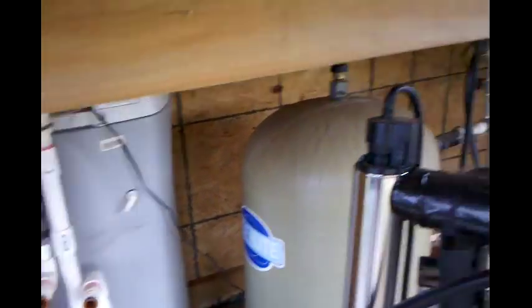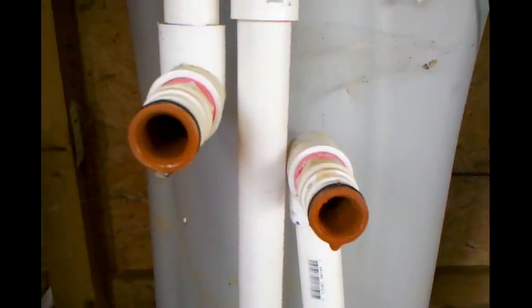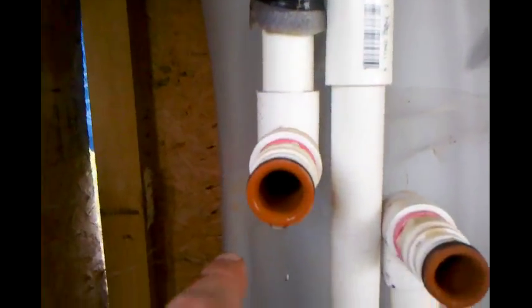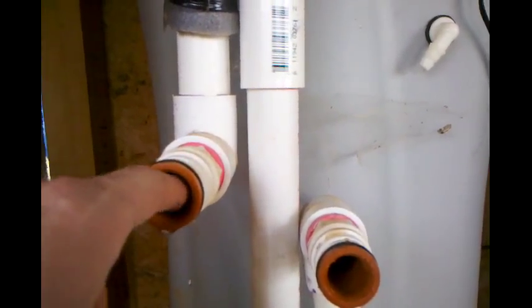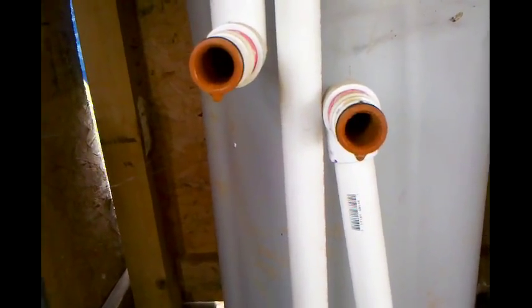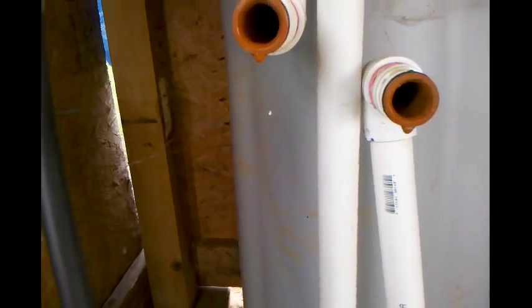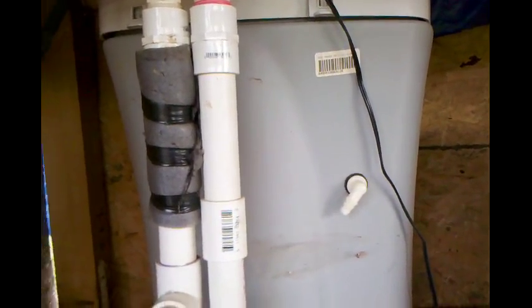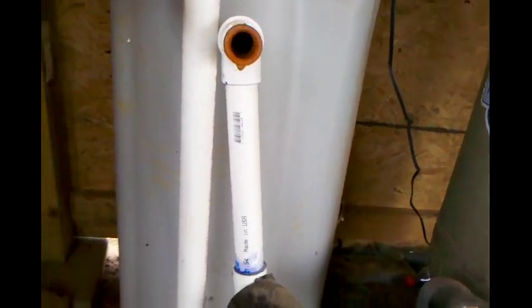One other thing I was gonna do was put a bag of salt in the water softener, which is that deal over there. To show you how bad my water is out here - this is the water coming straight out of the well. Yeah, a lot of iron, and that stuff stains. Then this one goes into the softener - excuse me, the filter - and after it's filtered you can see a difference between the two. That filter hasn't been working for four or five months. The softener actually gets rid of a lot of that and makes the water pretty clear.